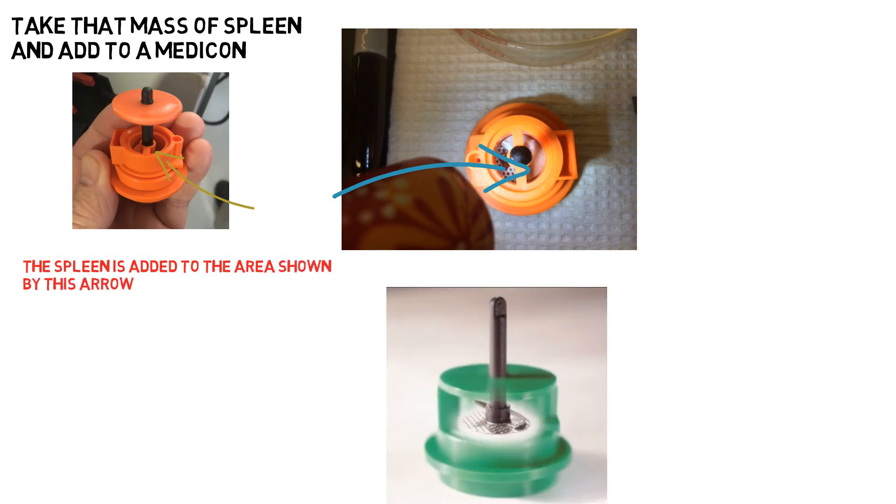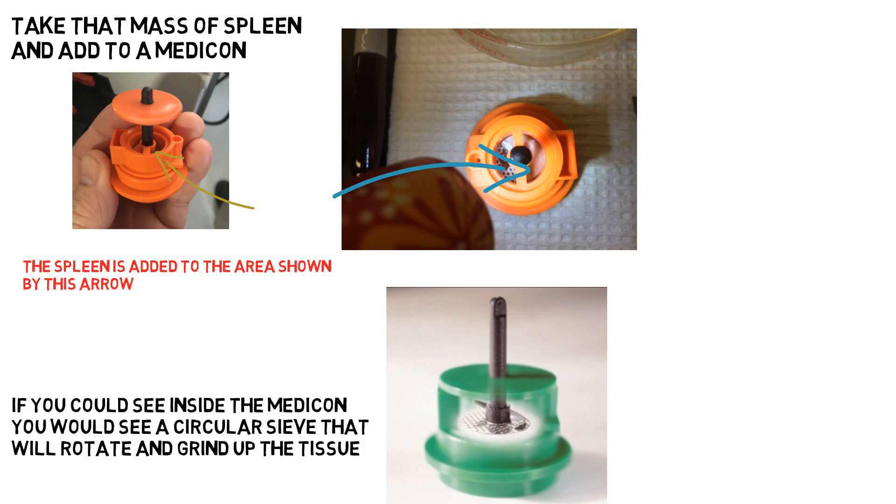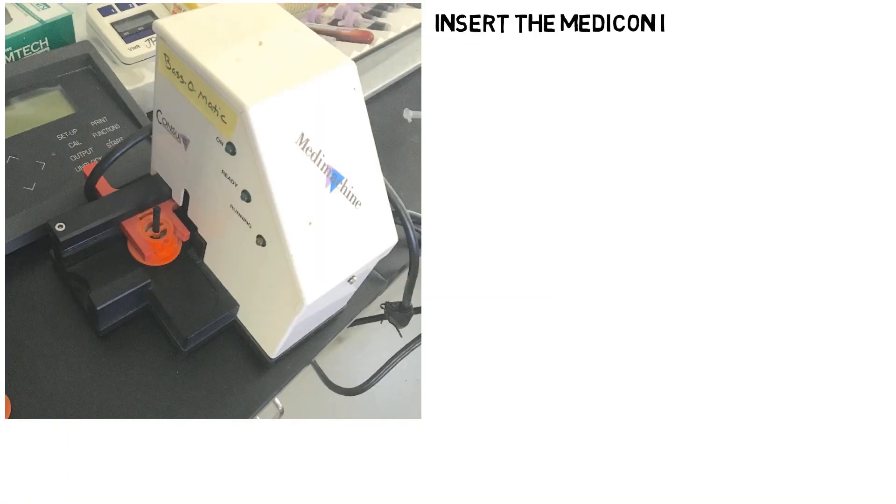The next step is to take the mass of spleen and add it to the Medicon device. Add the piece of spleen into the top opening of the Medicon as shown. You can see how the Medicon works in the green figure below. There is a circular sieve that will rotate and grind up the tissue into single cells. Add 1 ml of saline to the Medicon after you add the tissue. This will become the fluid which will contain the final cell suspension.